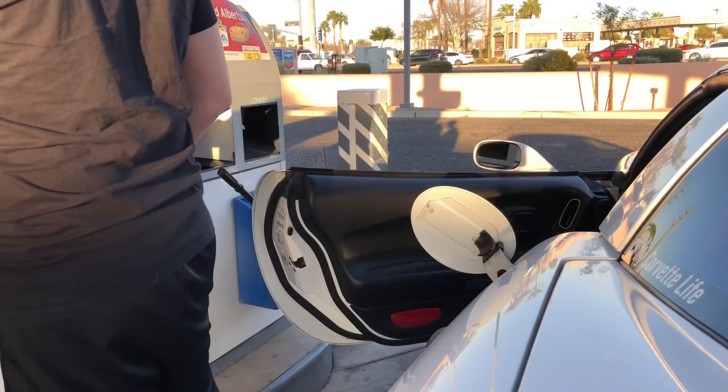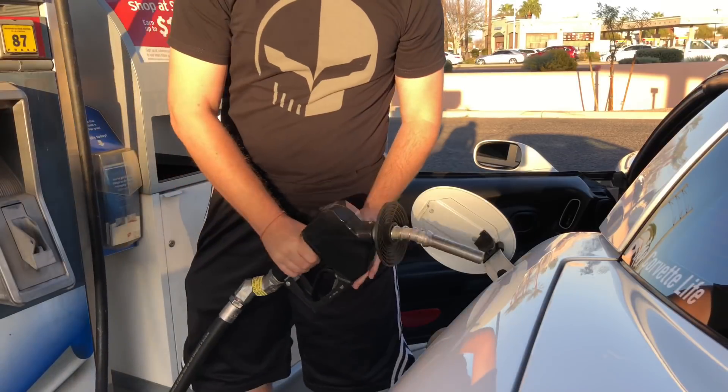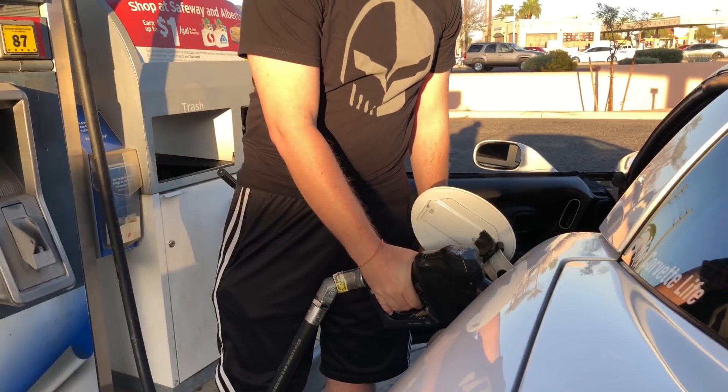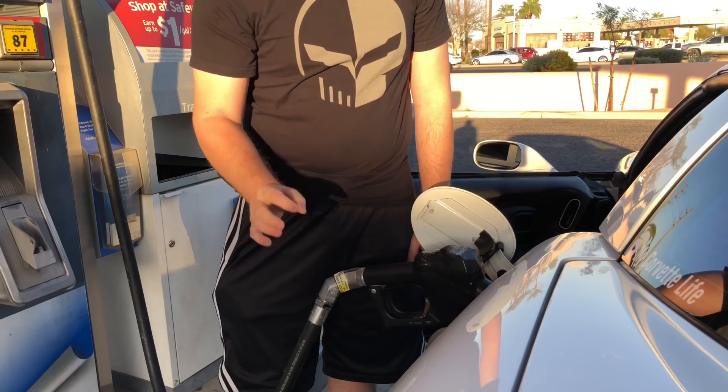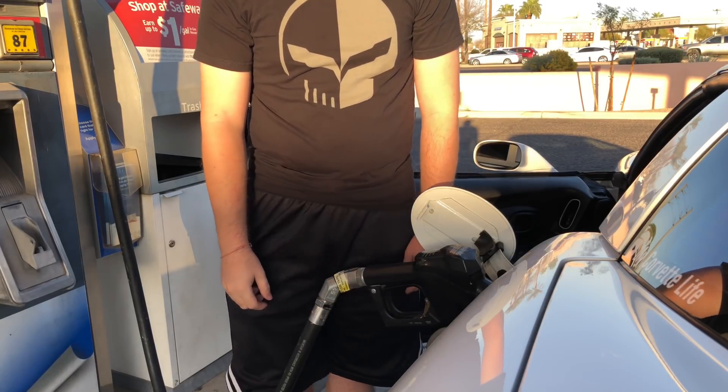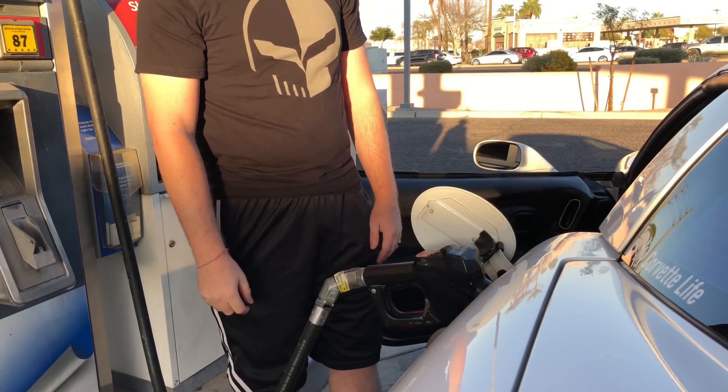Another thing to keep in mind if you are putting fuel additives in your car: always put the additives in the tank before you fill up with gas. That way when you put the gas in, it mixes around and mixes the fuel consistently throughout the tank. Always make sure you're putting in high octane — at least 91.